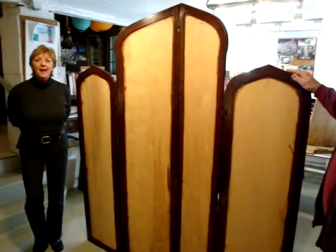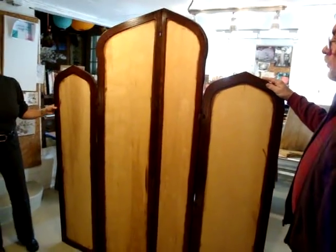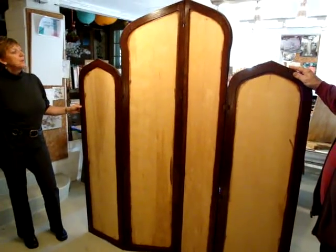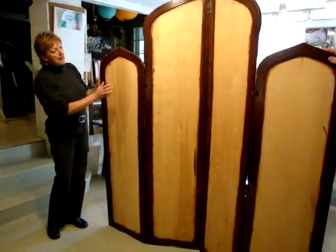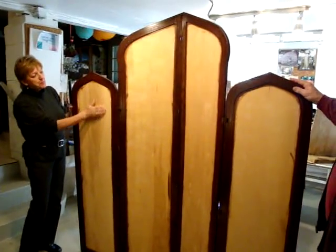Hi, it's Zena again, and this is a prototype of one of our larger folding screens. My husband, Boris, constructed the frame out of solid oak, and the inside panels, which I will be painting, are out of birch paneling.